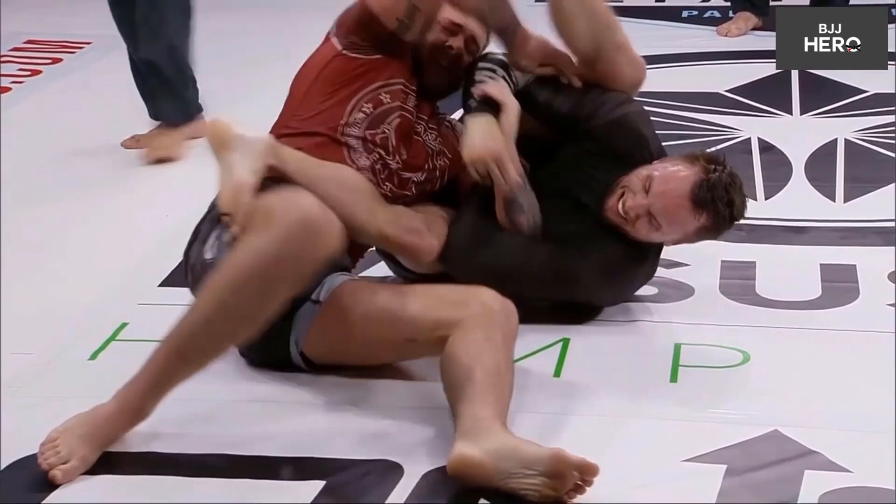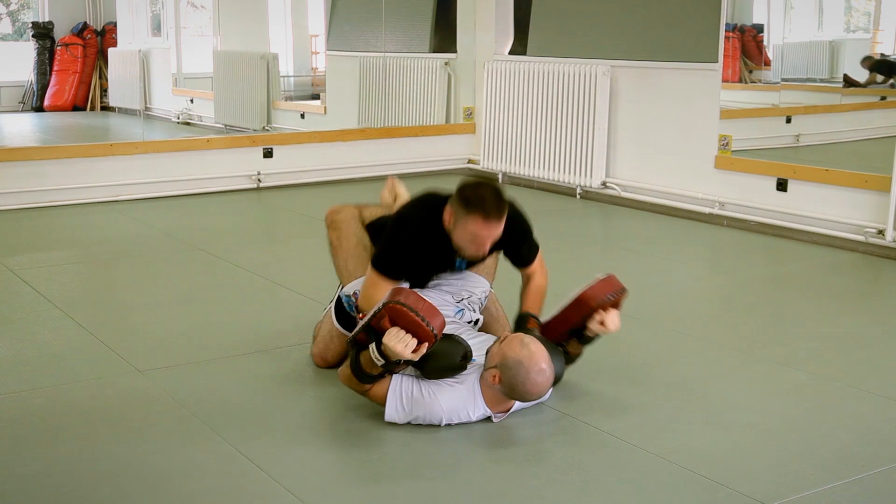Many MMA champions use ground and pound as their go-to strategy. If you want to learn how to do it properly, check out my total ground and pound blueprint instructional — the link is in the description. What kind of attacks do you do from backmount besides a rear naked choke? Do you sometimes attack with this armbar? Let me know in the comments below.